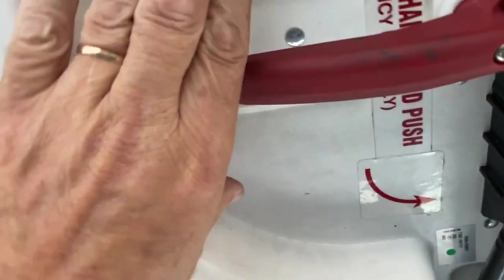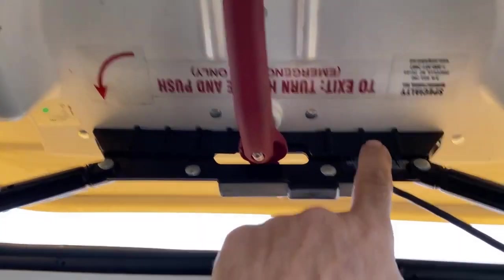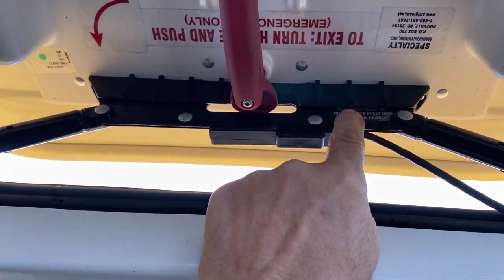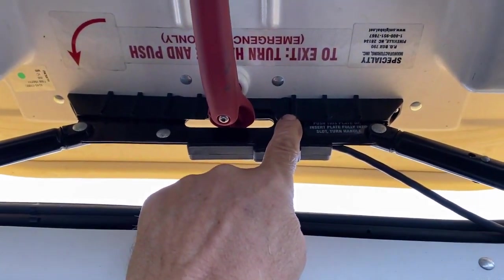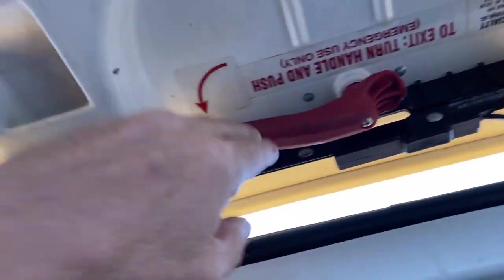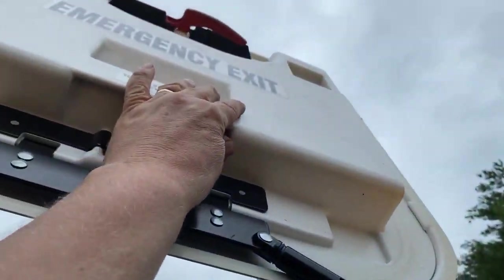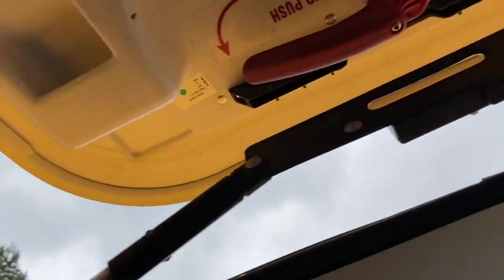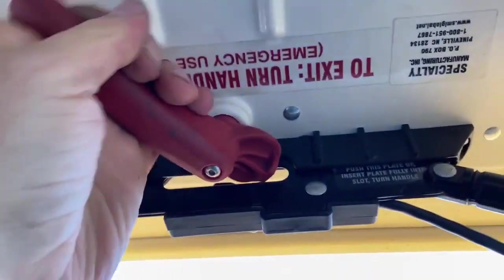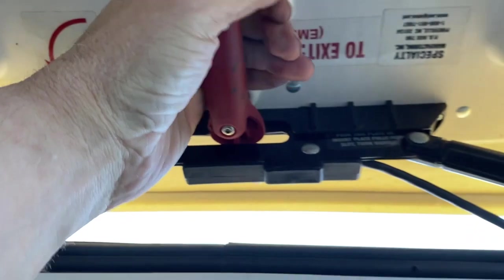To do the hatch, you want to push the door open first, because if you don't, you won't be able to seat the bar in the slot where it belongs. Turn it out — you want to hear the audible alarm. Open it all the way, then close it back. Make sure that the bar gets in there and then the alarm goes off. Make sure you know how to work this before you do your exam.